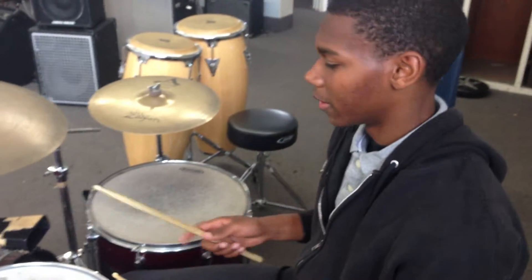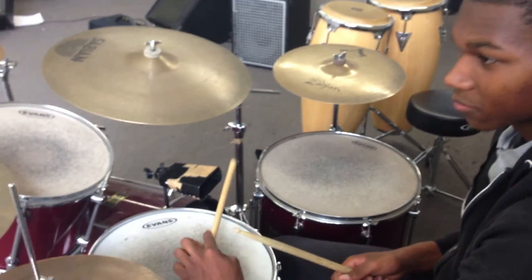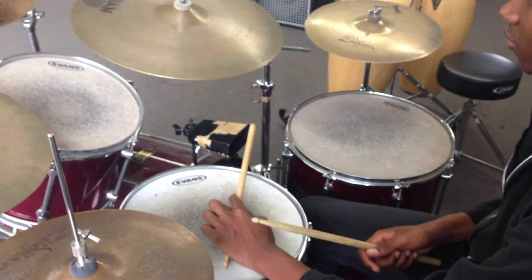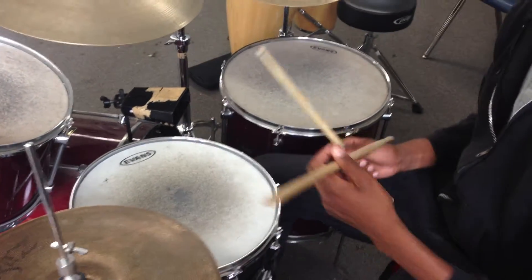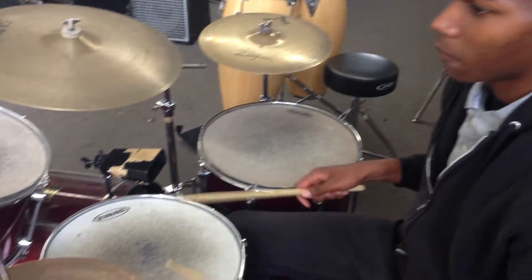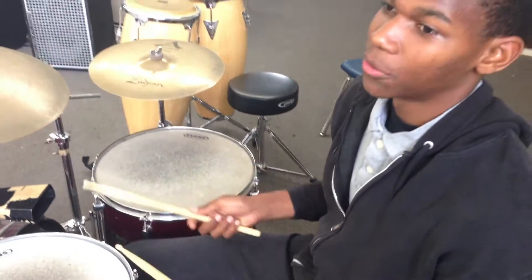This one is the second line, kind of a Mardi Gras groove, and it's based off of a clave. You add the swing eighth notes, and every time you accent with your hand, you accent it with your bass drum.